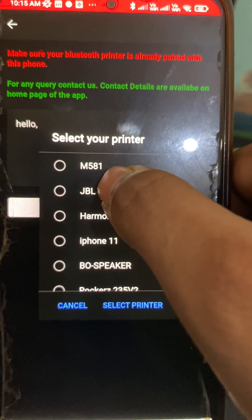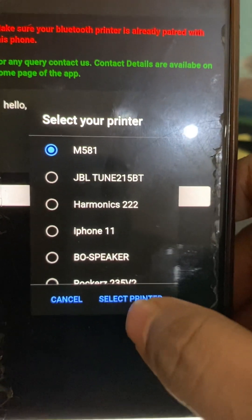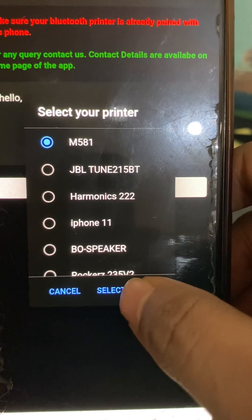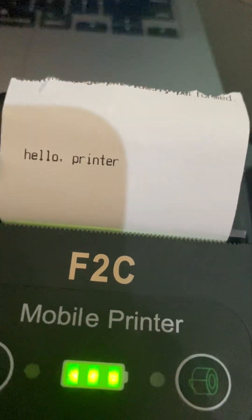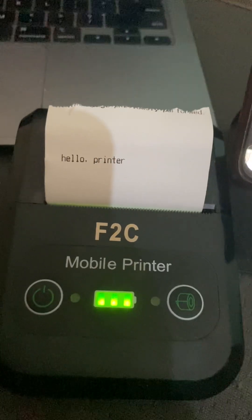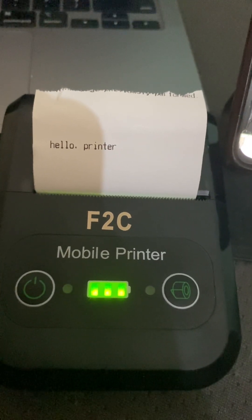The M581 is the printer we already added, so let's click here and click 'Select Printer'. Now you can see the text is printed. This is the 'hello' text printed here. This is how you can test your Bluetooth printer through the Android app.